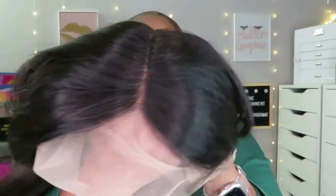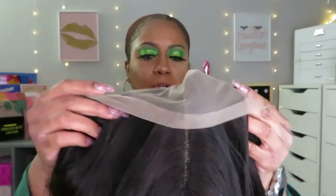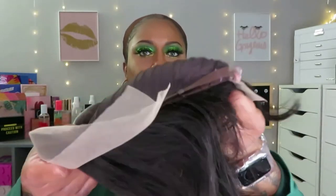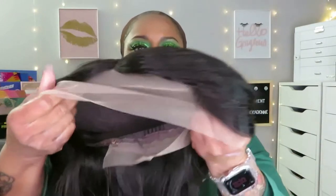Okay, here we go — 10 inch, human hair. There's the lace right there. Construction has two combs up front and an adjustable strap. There's also a comb in the back, which I like, and lace in the back as well — ear to ear.